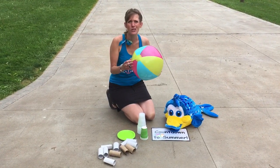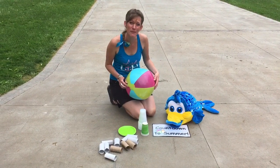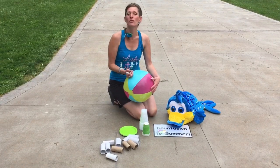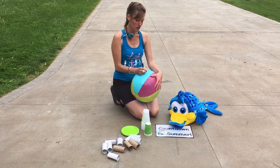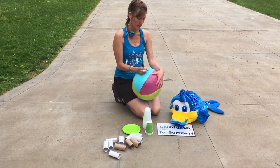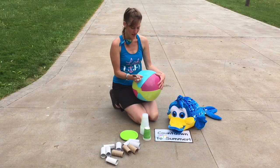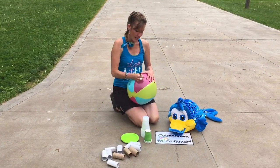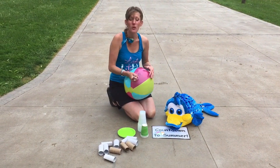You can get a beach ball at the dollar store for just a dollar, or maybe you have one around the house. Something that you can do this summer with a beach ball is you can take a black permanent marker and write sight words on it. Like I'm thinking of the word girl and boy and how about the word did, and you can just start writing sight words all over your beach ball.